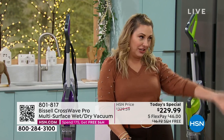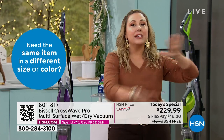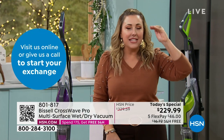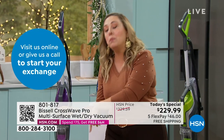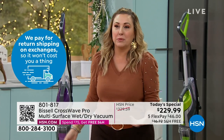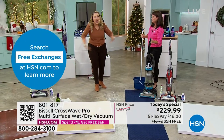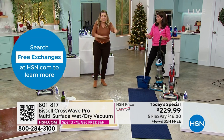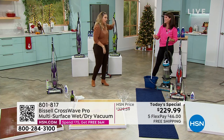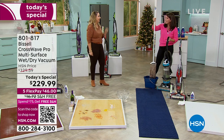I just moved to a house with zero wall-to-wall carpeting — it's tile end to end — and I use my CrossWave. When I moved out of my old place, it was late at night, we were exhausted, and my husband reminded me to clean the floor. I got on my CrossWave and cleaned the entire floor. The house has a mixture of floors, and the vacuum had already been moved out. All I had was a CrossWave — it saved me.